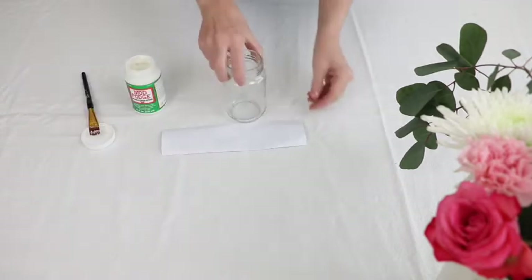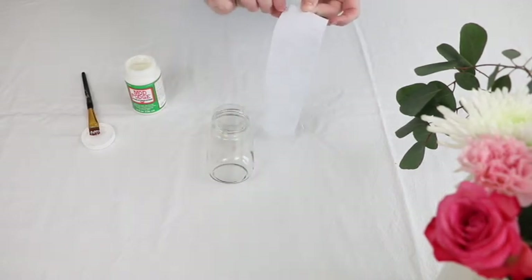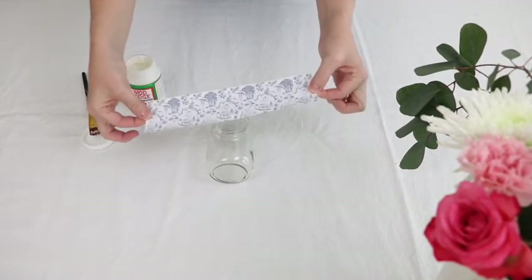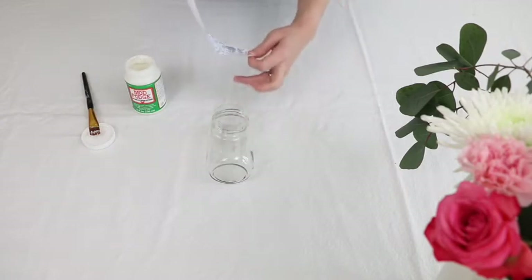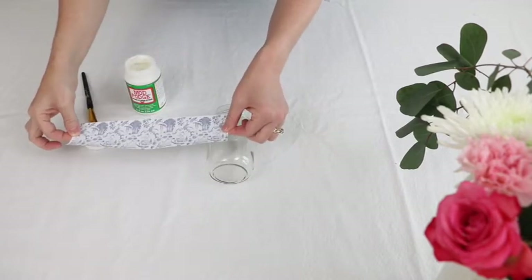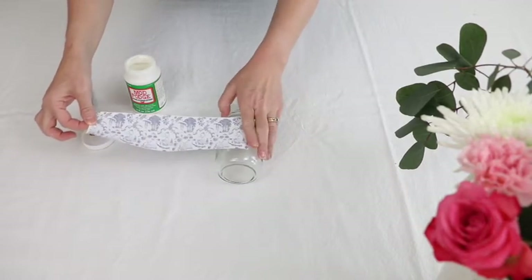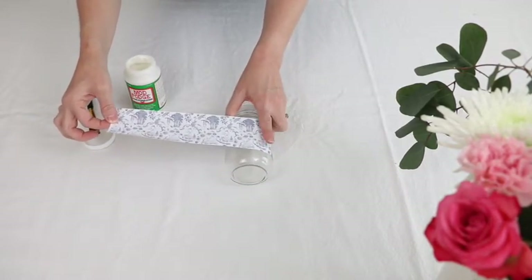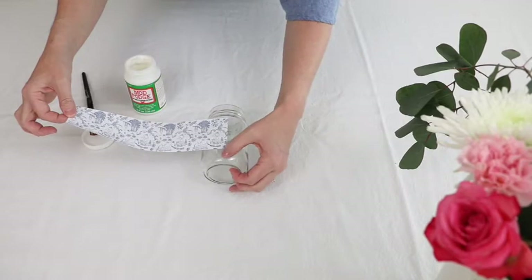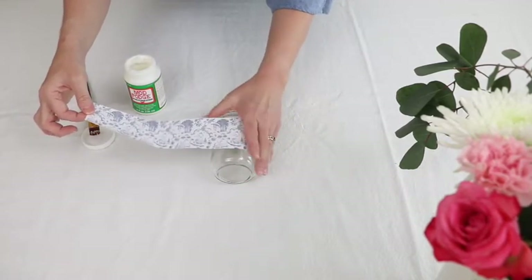Making sure I get close to the edge as I go. Now you're going to sit your jar on the table and take your pattern and make sure that the top of the pattern is facing the top of the jar. I start here and I'm going to wrap it and smooth it as I go, making sure that the line is straight. Sometimes your jar will have a line on it almost like a seam, so I use that as a guide.